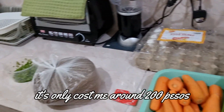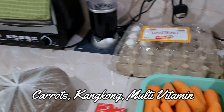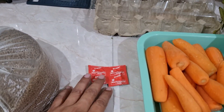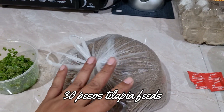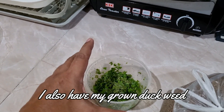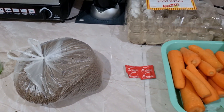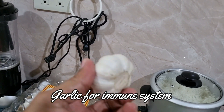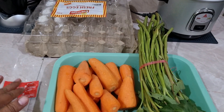Meron na akong ingredients: meron akong parang spinach or kangkong, meron akong carrots, meron akong multivitamin plus iron. Meron tayong tilapia, meron akong hin-harvest na duck — yung nakalutang. Nagpapadami ko nito. At syempre, kailangan natin ng isang bawang para pampalakas ng immune system ng ating gapi. Ayan na, pwede na tayong magsimula.